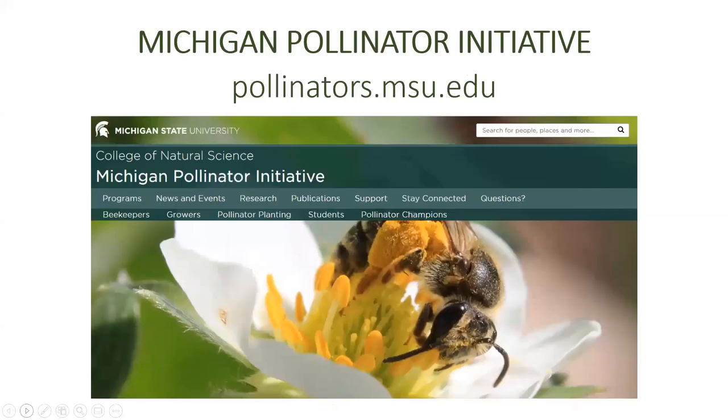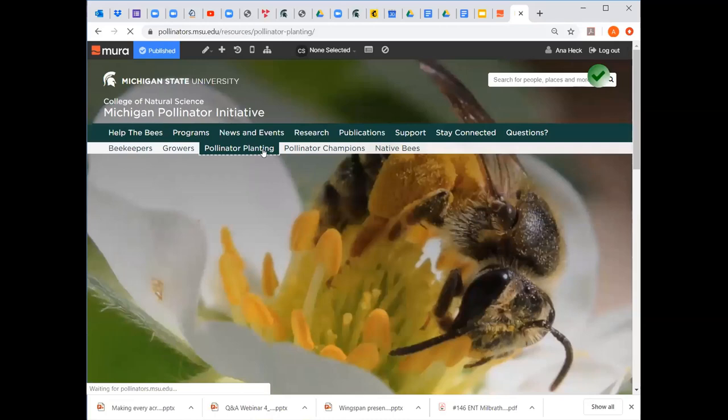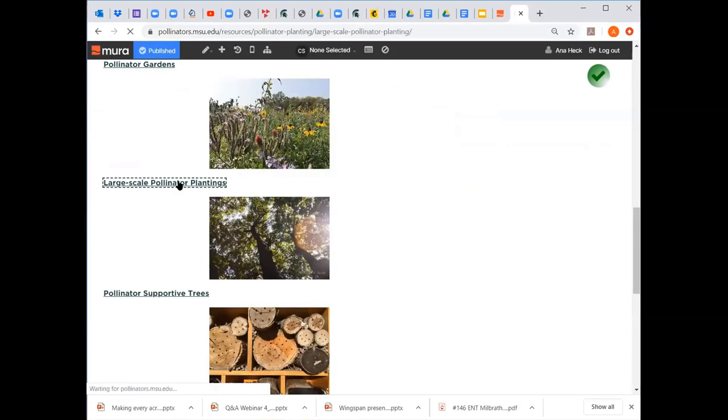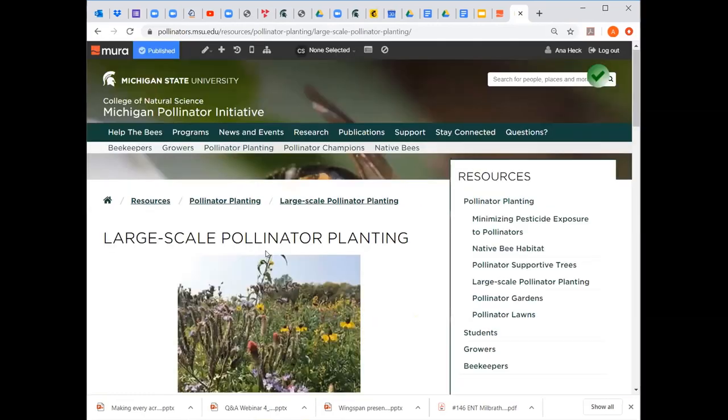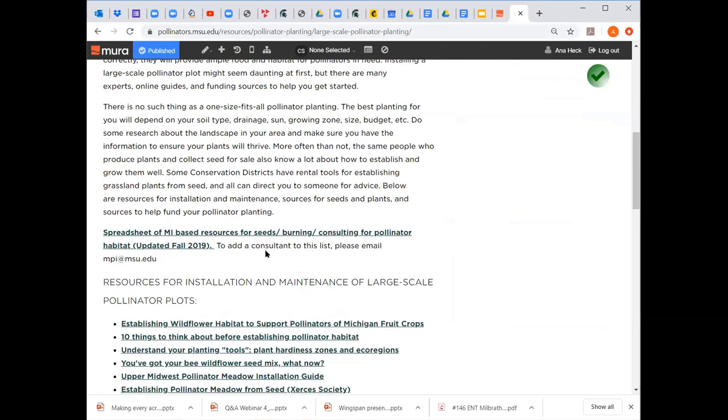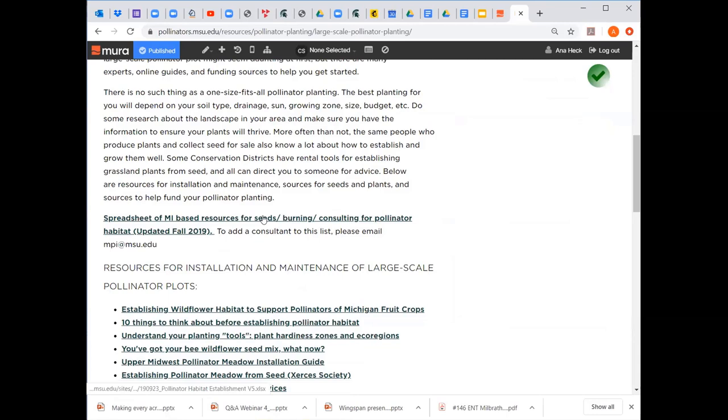Our website pollinators.msu.edu has a lot of resources for pollinator planting. If you go to the site and click on pollinator planting, then scroll down to large-scale plantings, there's a lot of information there. One thing especially helpful if you're in Michigan is a spreadsheet of consultants who help with seeds, burning, and installing habitat. Click on the link that says 'spreadsheet of Michigan-based resources' and it will download an Excel spreadsheet with information.